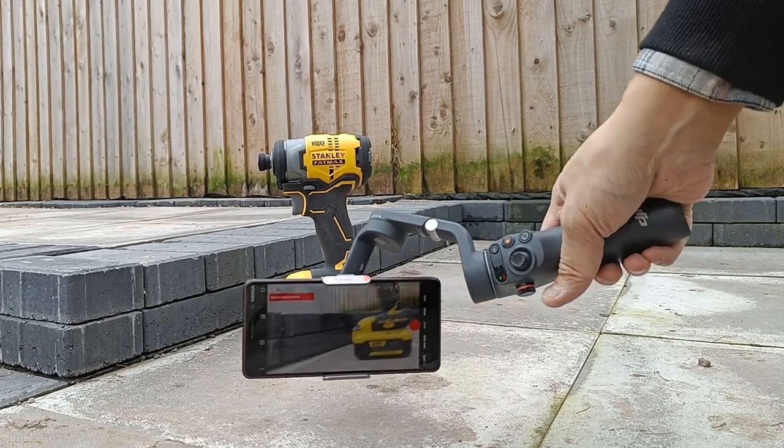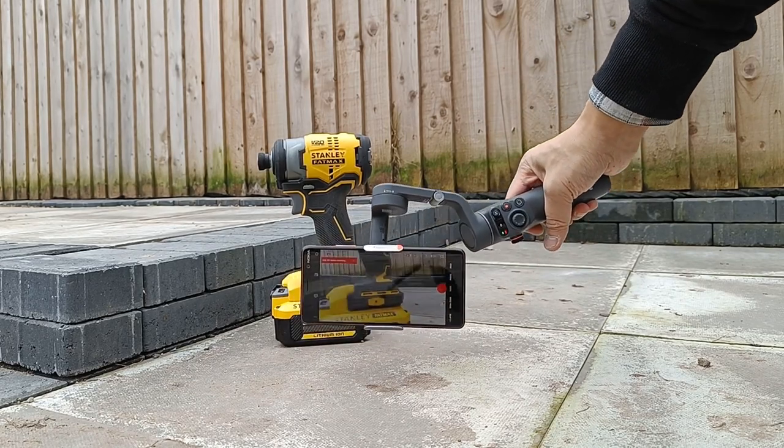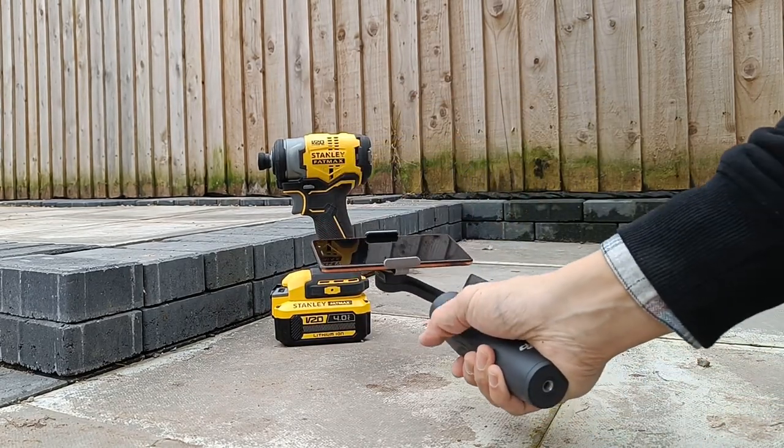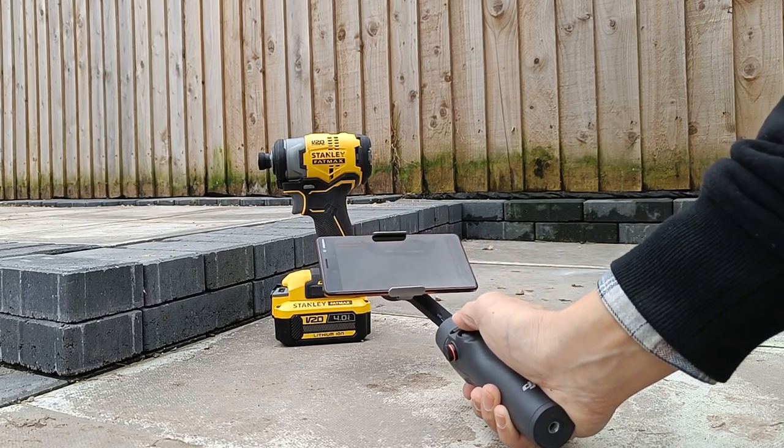So it's more to do with the technique of how you hold the gimbal. As you can see here, it just messes up — it can't handle that angle from a fishing rod style.